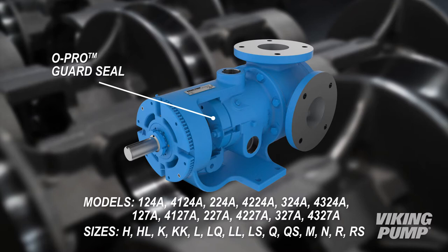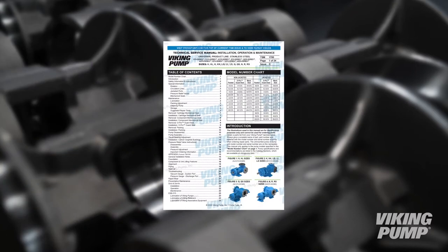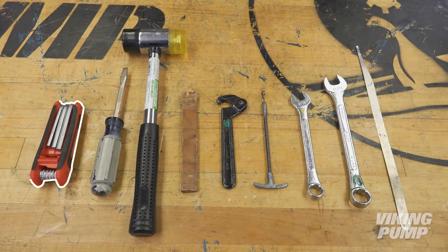The following Viking Pump models may be converted to the O-Pro Guard Seal. Consult the appropriate technical service manual before you begin for safety information.